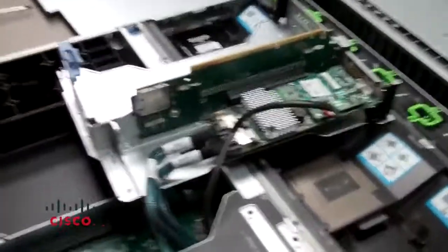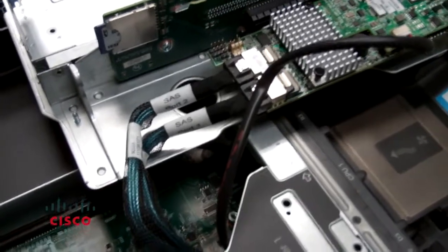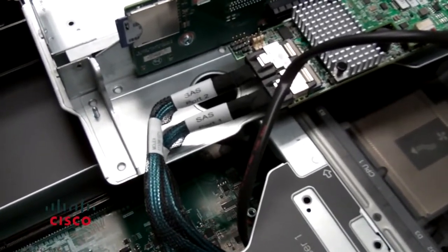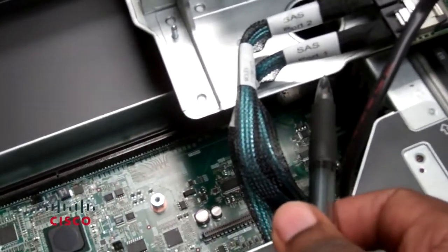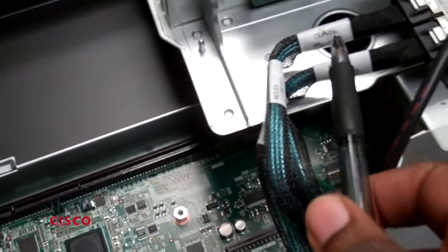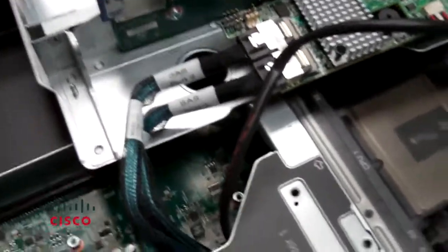We have the two SAS cables that go to the RAID controllers inside the motherboard. You want to make sure you note the port number. Port one is on the right side, port two is on the left. Note that down — that's very important. You're going to be removing those cables.